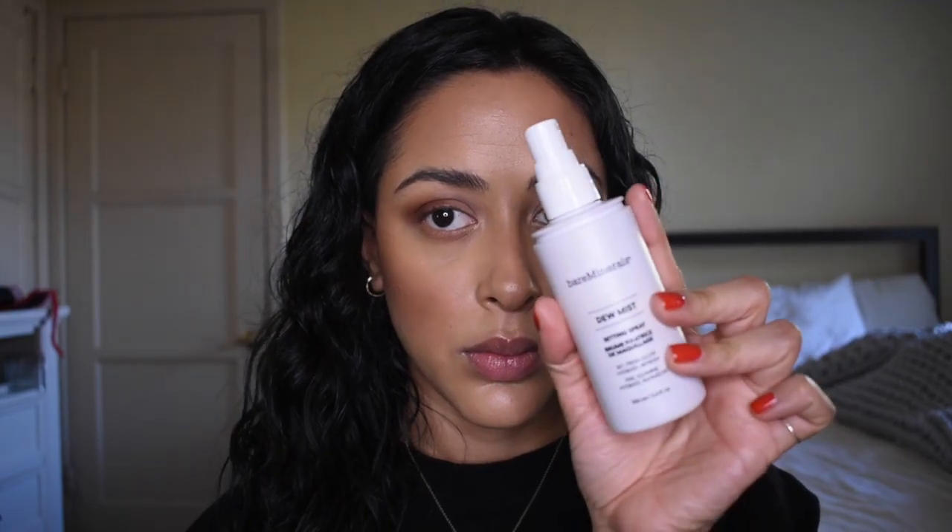Alright, and to really keep the skin looking dewy and feeling hydrated, you need some dewy spray. And some mascara by Elia.